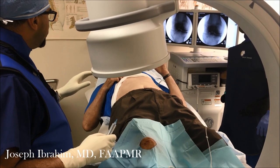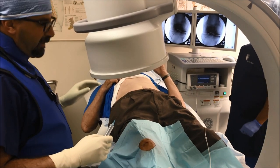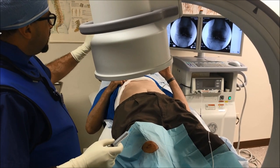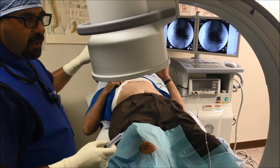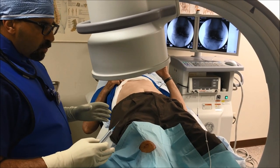Do you agree that we're recording this procedure? Okay, very good. If we look at the screen, this is a very arthritic knee — it's bone-on-bone — and what we are doing is called genicular nerve ablation.